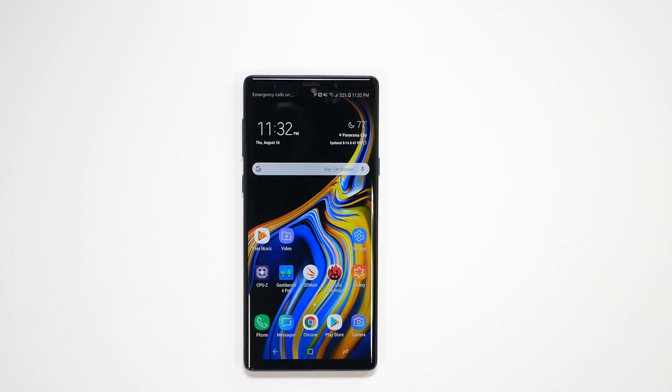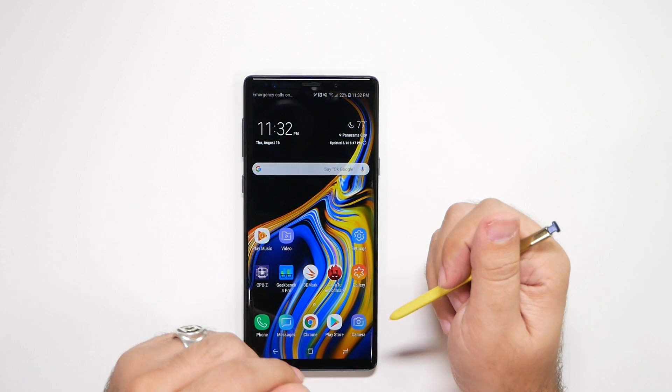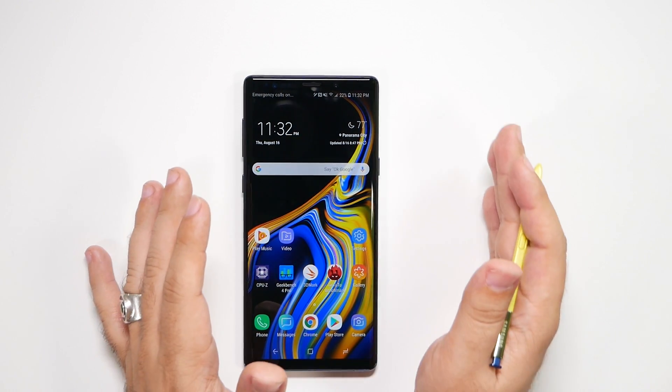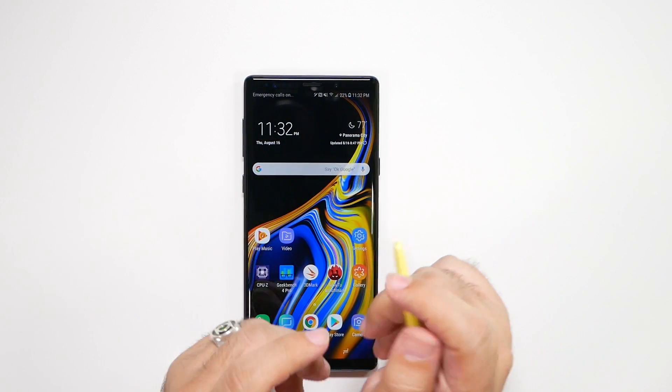Hello, this is Ricky, the YouTube tech guy. Today we're going to be showing you how to improve your camera quality on the Galaxy Note 9, giving you a big overview and all the recommended settings you want to do to have the best overall quality.